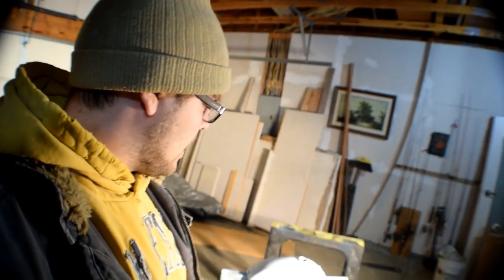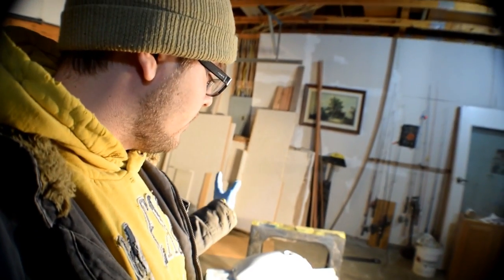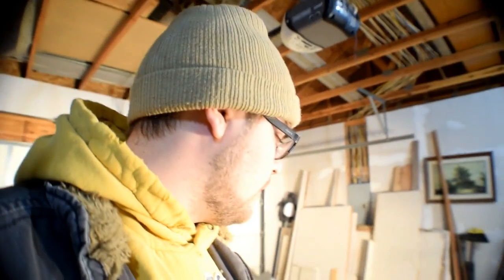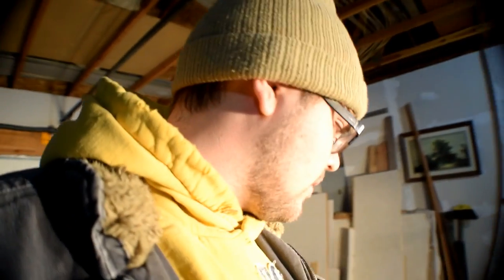Alright guys, I am done for tonight on the dirt bike tank. I got the whole tank painted with that first coat of white, and then I ended up having some runs. I went back, tried to touch them up, it got worse, and I had to strip half the tank of all the paint. We've got it back to a decent point - there are more defects than before, but I'm okay with that.